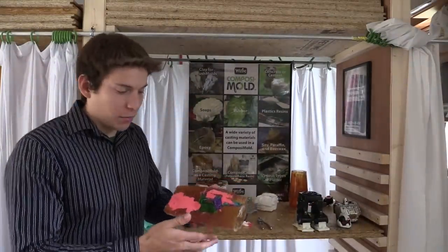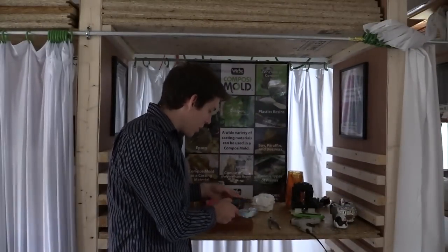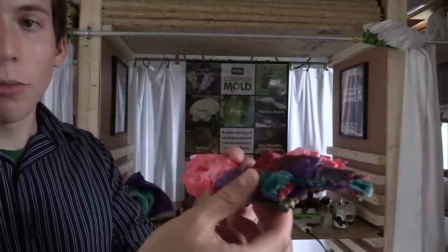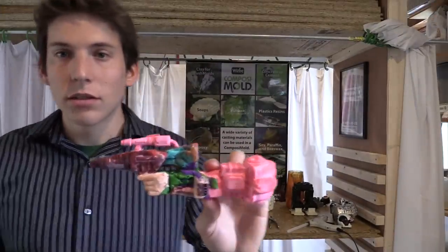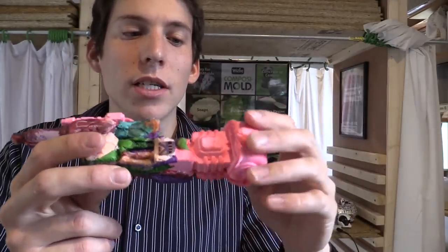This has been sitting overnight and I'm going to pull it out. Now I pulled it out and here it is. I'm just going to have to clean it up a little bit — trim it and glue it together. I just glued the two halves together. Now I'm going to clean it up a little better and clean these seams up.